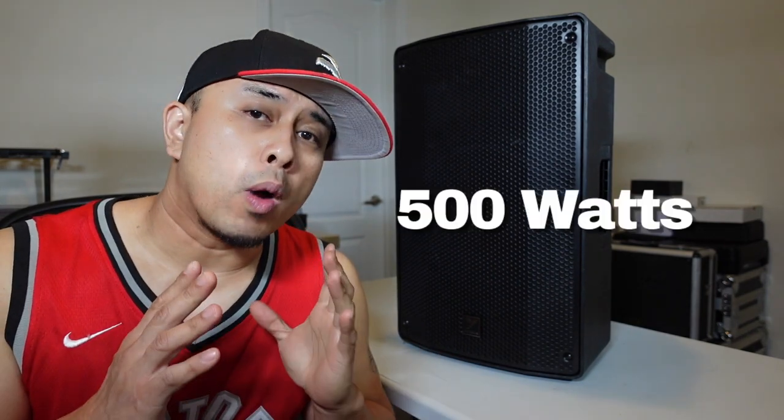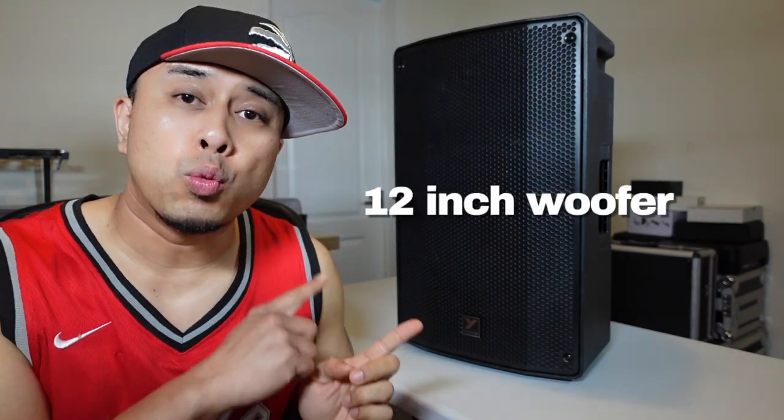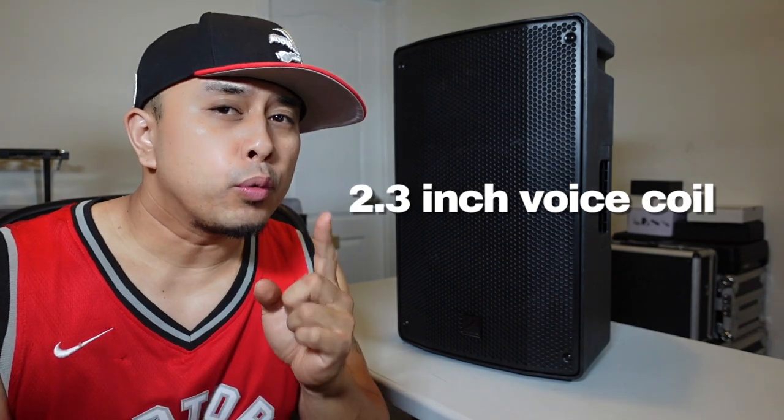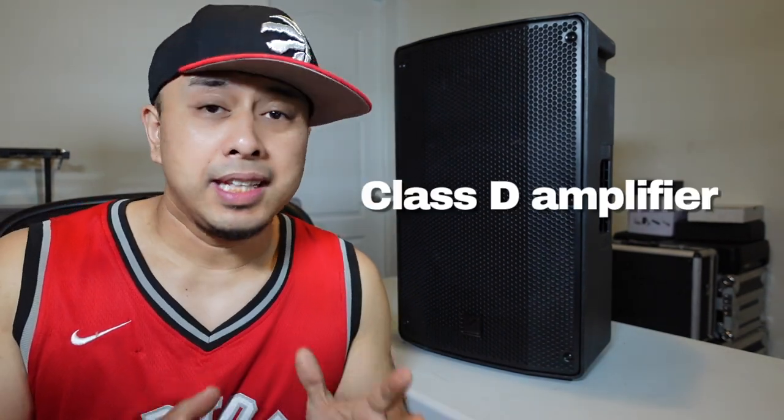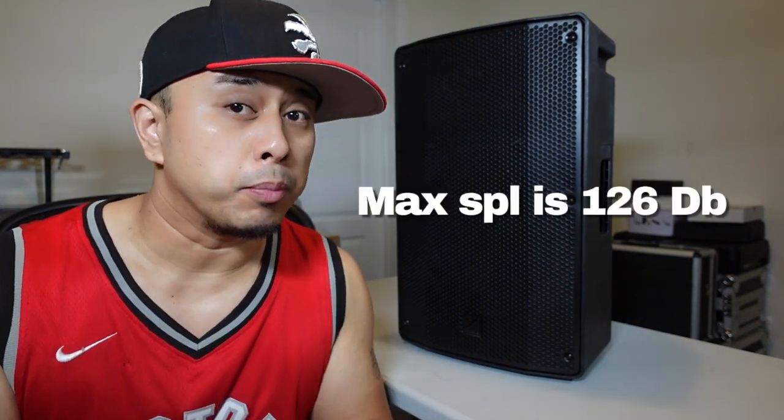This speaker is a powered active loudspeaker and it boasts 500 watts program and 1000 watts peak. It does have a 12-inch woofer and a 2.3-inch voice coil. It is a Class D amplifier and the max SPL is 126 decibels.